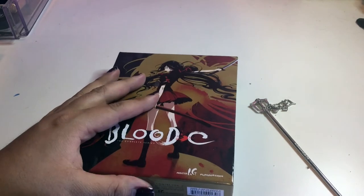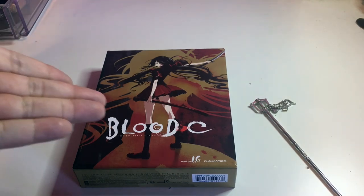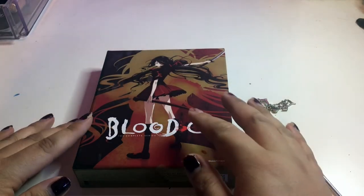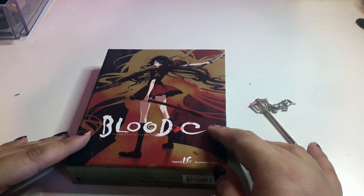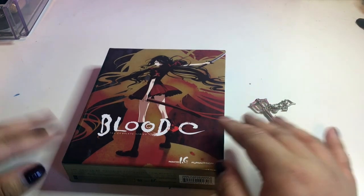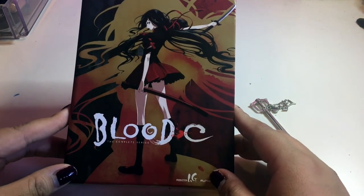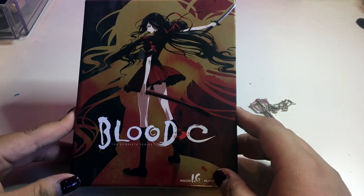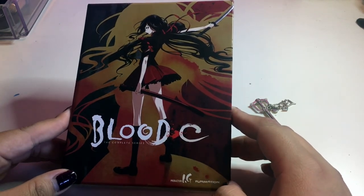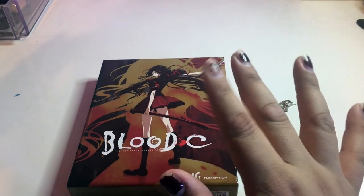A lot of people hate it and I don't know why. I heard the other ones are better, so I'm going to have to check them out. I just saw it on there and I was like 'oh my god, I haven't seen Blood Plus C in forever' and it was ten dollars so I couldn't resist. I am going to give this anime a seven out of ten. Don't forget to follow me on Instagram and Twitter!